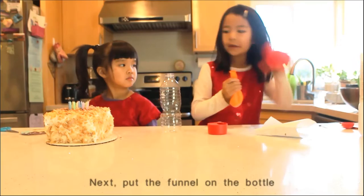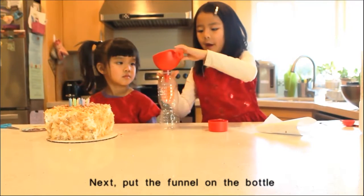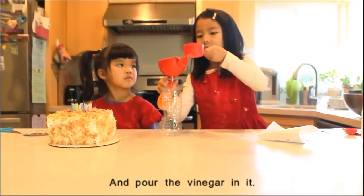Next, put the funnel on the bottle and pour vinegar in it.